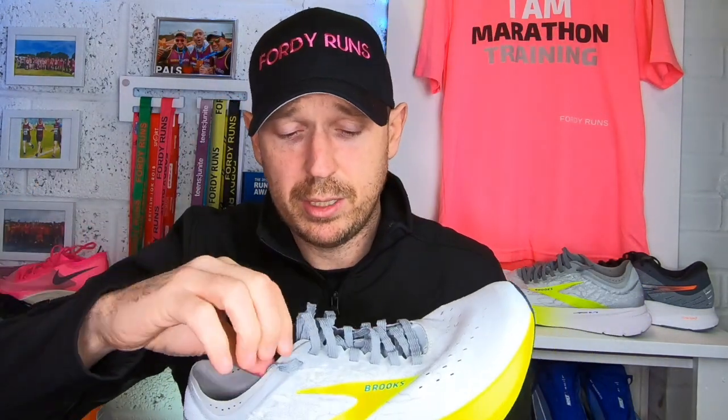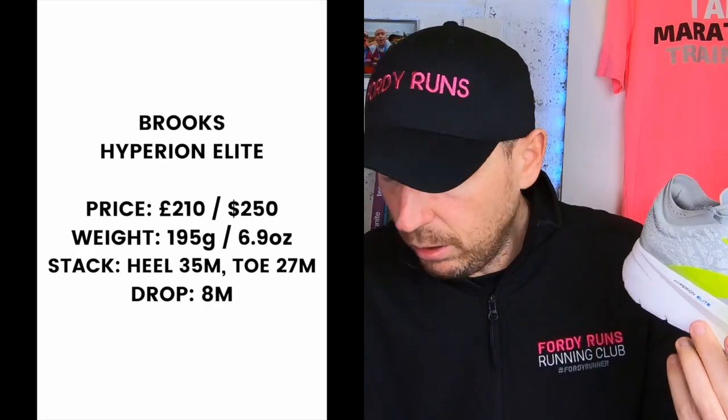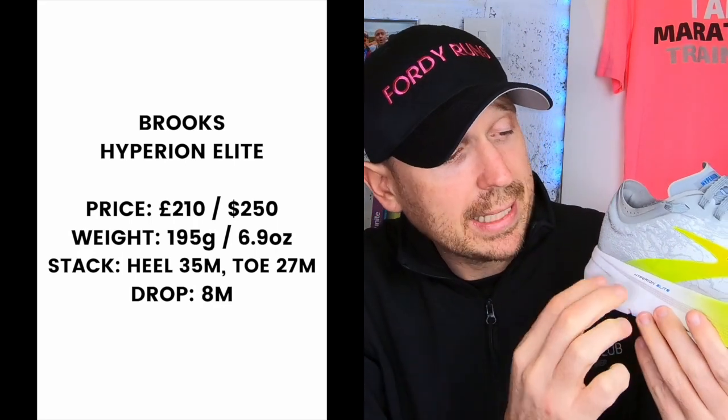The Brooks Hyperion Elite — if you've not seen the video I did earlier this week, have a look at that. Just to quickly go through some of the stats: you've got the carbon plate in it, you've got the high stack, this is 35mm, 8mm drop, you've got the Bio DNA Zero midsole which is where they shaved a lot of the weight, you've got a new upper which is very minimalistic, and it is as light as a feather, as you'd expect from both of these shoes.